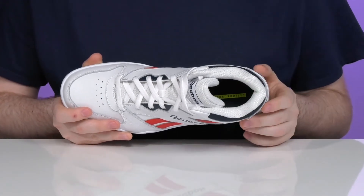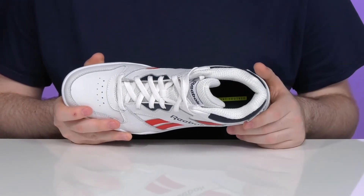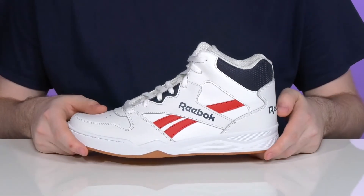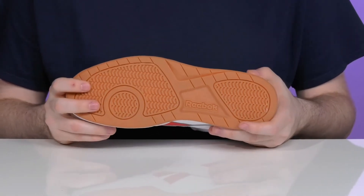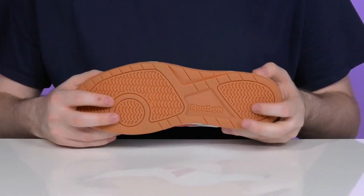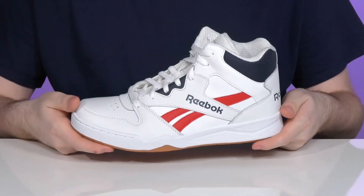The foam footbed in the bottom is made of Ortholite to give you great memory foam cushioning, and the midsole is EVA to add a bit of bounciness to the silhouette. Underneath it has a durable responsive rubber outsole to keep you secure and sure-footed with lots of grip, and it also has just a bit of flex there in the toe.